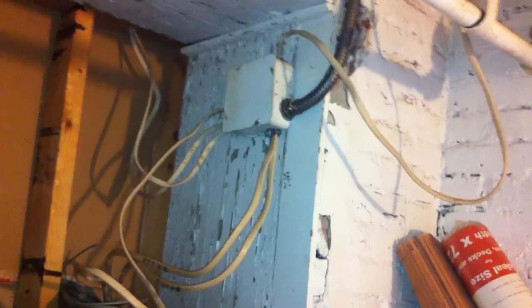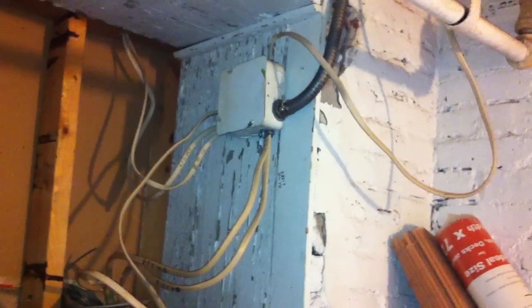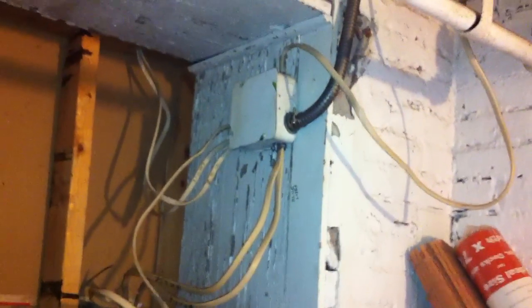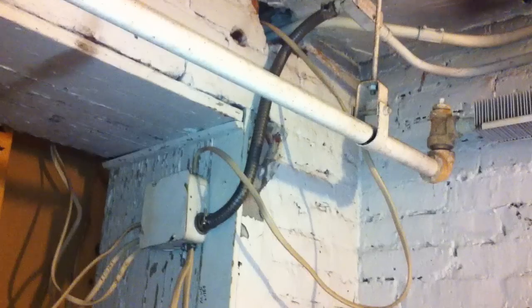Here I'm taking a look at the installation of the NM cables into this 4 and 11/16 junction box. As you can see, there are no staples or cable ties anywhere on these NM cables, so they're basically unsupported.